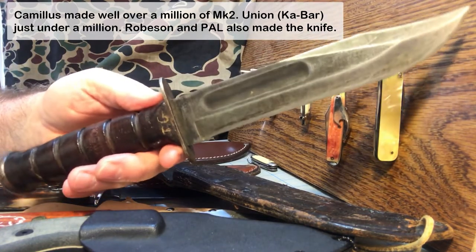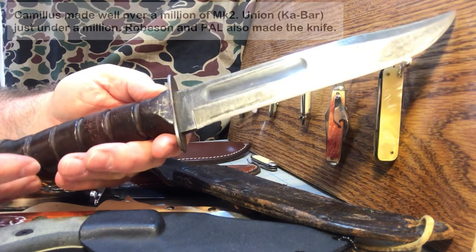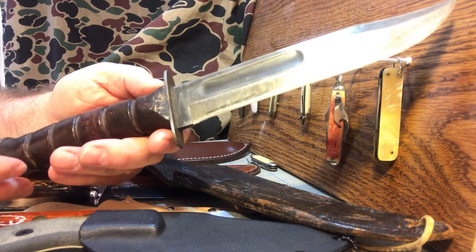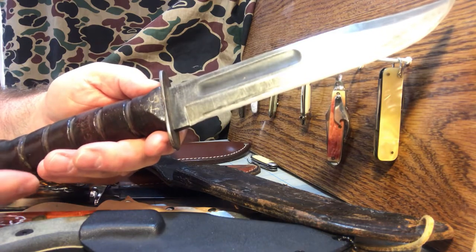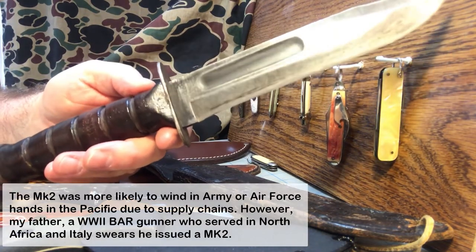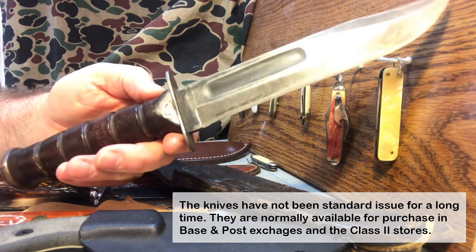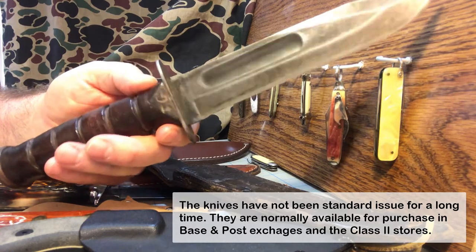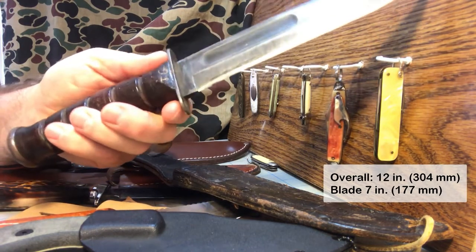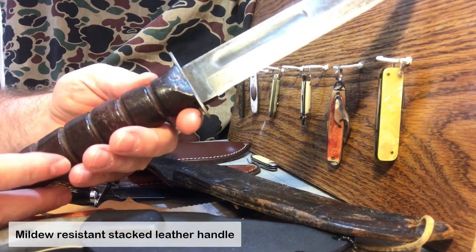Even back in World War II, the bulk of these were made by Camillus. The bulk of the ones that went to the Marine Corps were made by K-Bar. The Navy got quite a few of these also, and some even went into the Army Air Force — even though the Army Air Force was using an RH-36 by Pell, they also got these due to overflow. Since then, this knife has been used by just about every service in the military at one time or another, because it's just one fantastic knife. 12 inches long, 7-inch blade, 5-inch handle, stacked leather handle treated so it's impervious to rot and mildew.